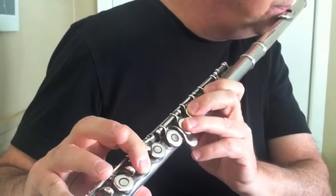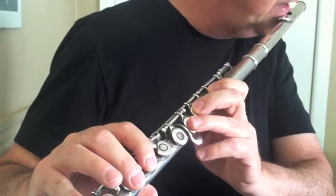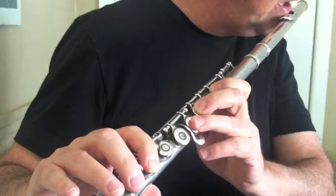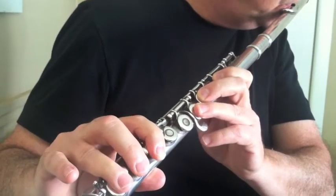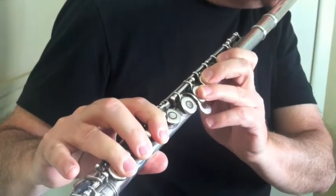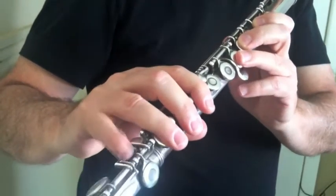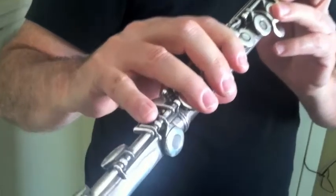Then the next finger, the middle finger, and the next note down is E. Then the next note down is D. Then the final note of the descending C scale is C, and that's on the foot joint with the pinky.